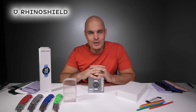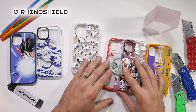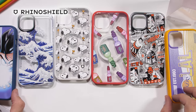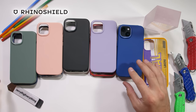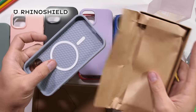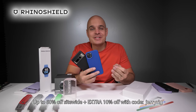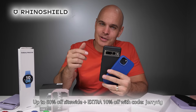Huge thanks to RhinoShield for sponsoring this video. RhinoShield is known for creating durable and customizable phone cases and accessories. You can create a personalized one-of-a-kind case of your own, or pick from a plethora of unique designs from NASA, the NBA, PewDiePie, or you can just keep it simple with some solid color, MagSafe friendly cases, which all come with lifetime warranties. Personally, I'm a big fan of the 100% recycled paper packaging. RhinoShield is having their biggest sale of the year with all products up to 60% off, and you can take an additional 10% off using code JerryRig with the link down in the description.